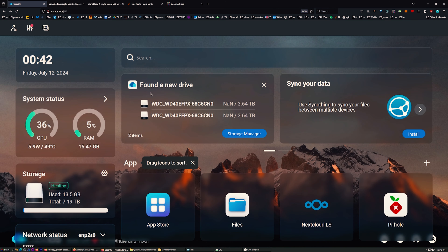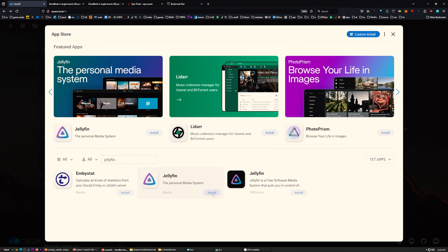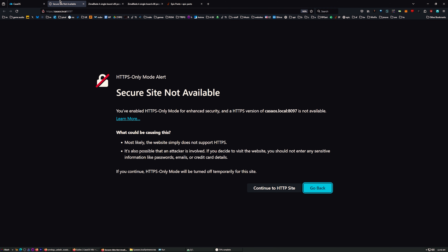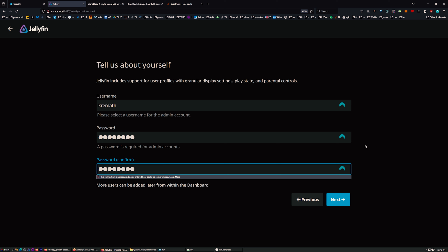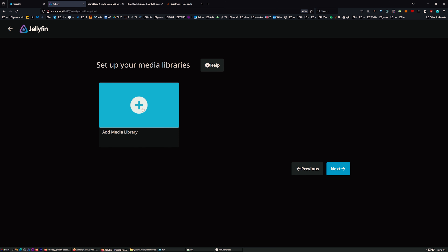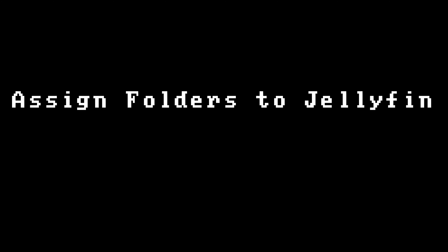Now let's go to the app store and install Jellyfin. Jellyfin personal media server - I'll just install this. Installation is complete and the Jellyfin icon appeared. Clicking it opens Jellyfin at 'casaos:8097'. When you first start it, this is your quick start guide - set up a username and password. Then you need to set up a media library, so I'll click on that and add folders.